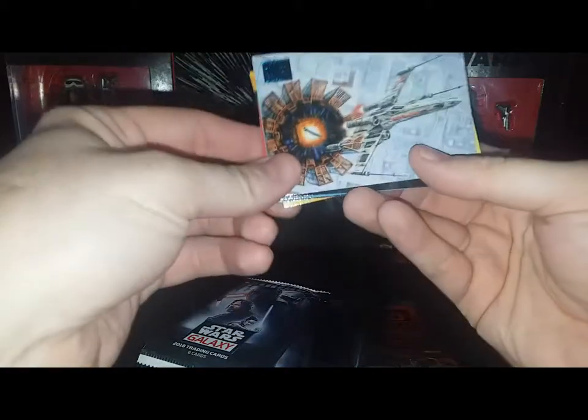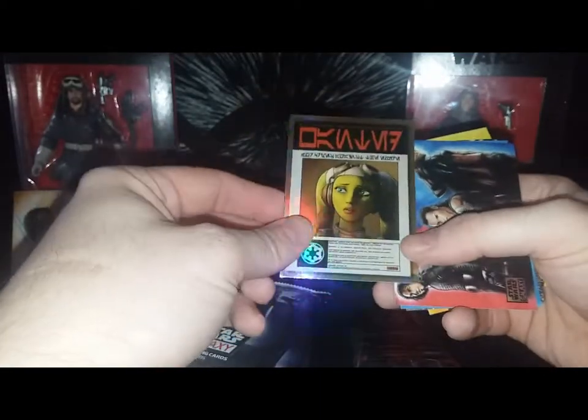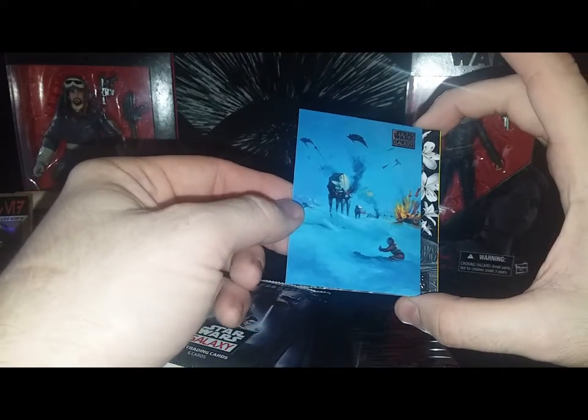Here's an X-wing — just an archive card. And this is Hera Syndulla from the Ghost Crew — a wanted poster, I really like that. Next is Kylo Ren and Luke Skywalker with Rey in the middle, showing the dark, the light, and the balance between them. Then a Battle on Hoth card — Luke gets shot down fighting on Hoth, art by Ingrid Hardy. Pretty cool.